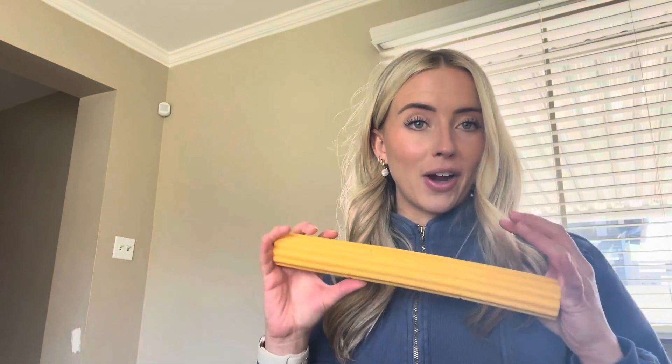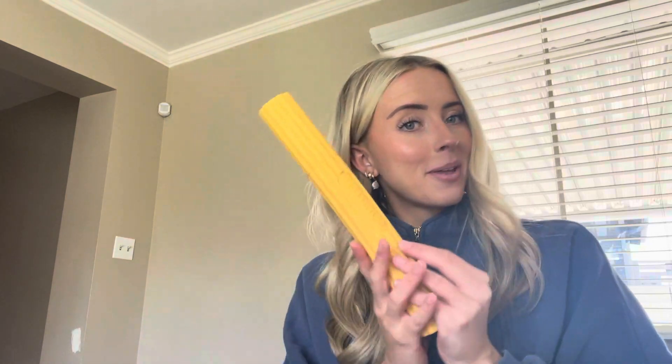I would definitely recommend these. I feel like they are a very high quality product, and I hope that you guys like them too.